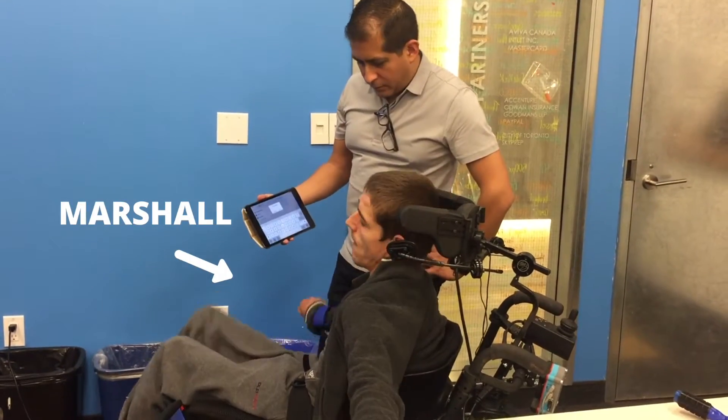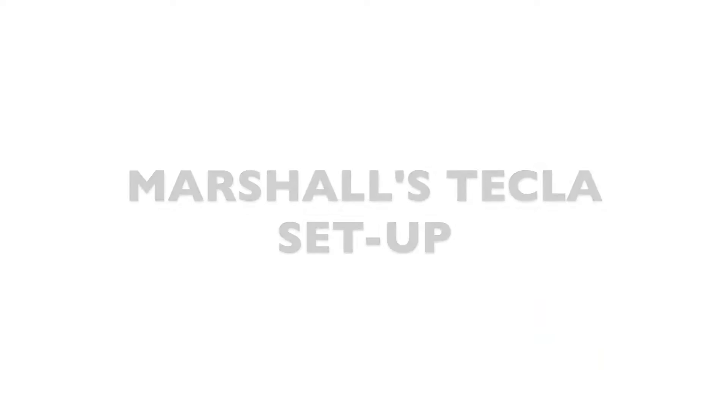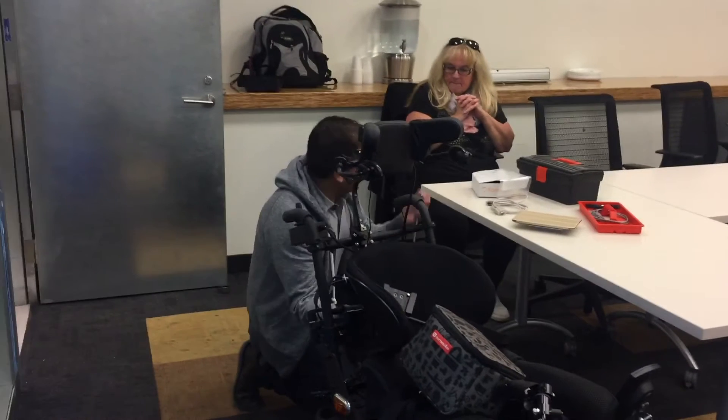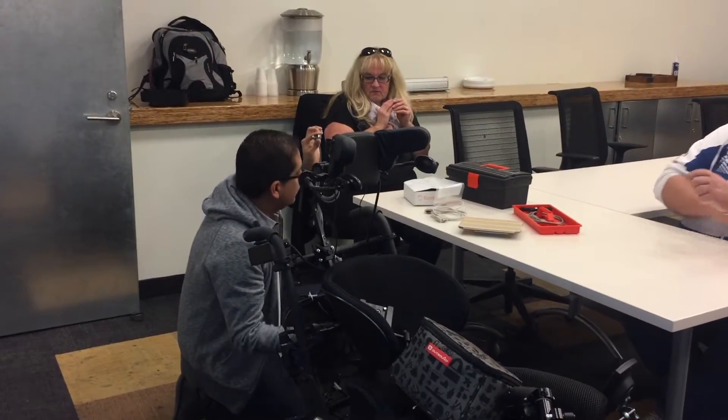Marshall came to visit us to get his Tekla set up with his wheelchair. To set up Marshall's Tekla Shield in his new powered wheelchair, we used a splitter cable, his Tekla Shield, and an input-output module. Marshall's powered wheelchair output has four commands: forward, backwards, right, and left.